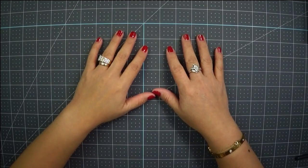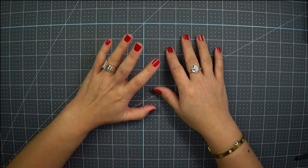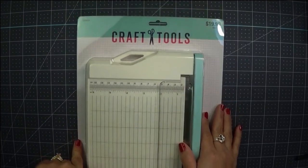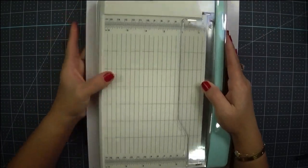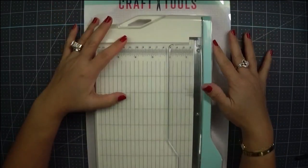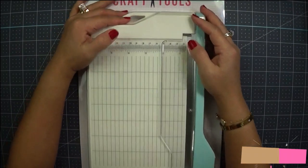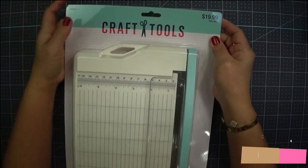Hello, what's up everyone, this is Shasha SJ again. Today we are going to review craft tools. I kind of like these because they're new things, but we'll see.